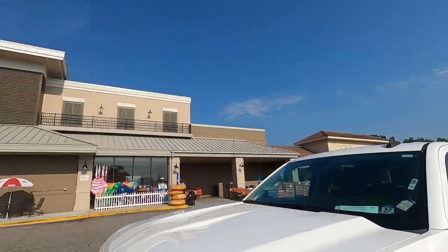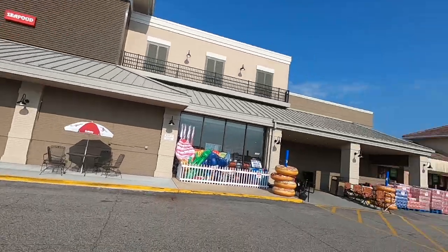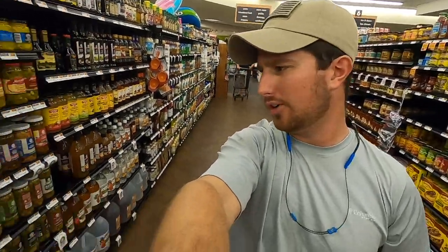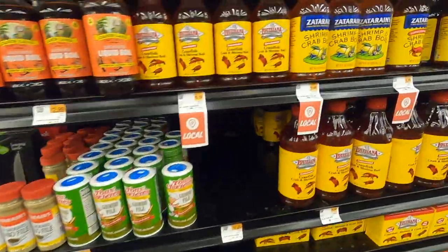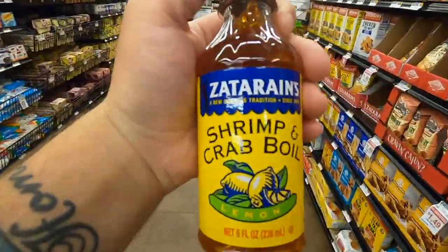We're at Rouse's — if you've never been here, it's an awesome grocery store supermarket. Don't go in there hungry because you'll spend a fortune on food and snacks since everything looks good and it's super fresh. I already have most ingredients at home, just grabbing a few things. I'll include the recipe in the description below. Grabbing some diced jalapeño, a brick of cream cheese, and some Zatarain's shrimp and crab boil.